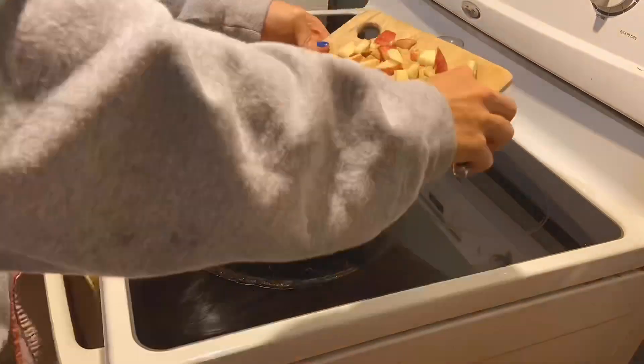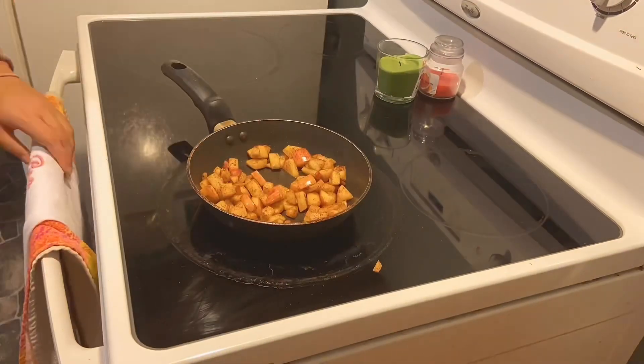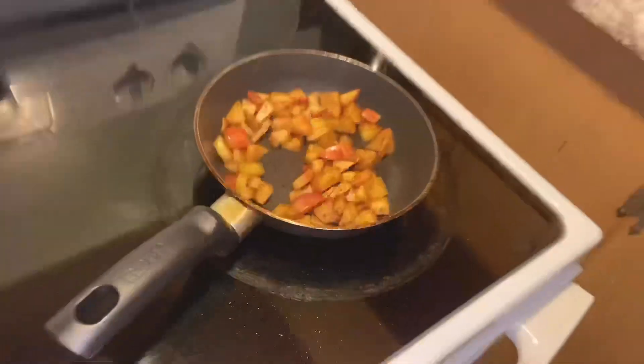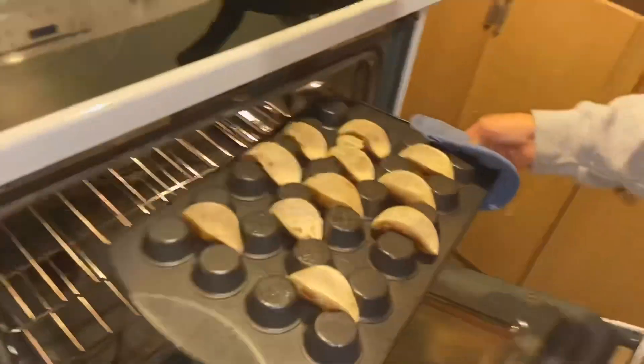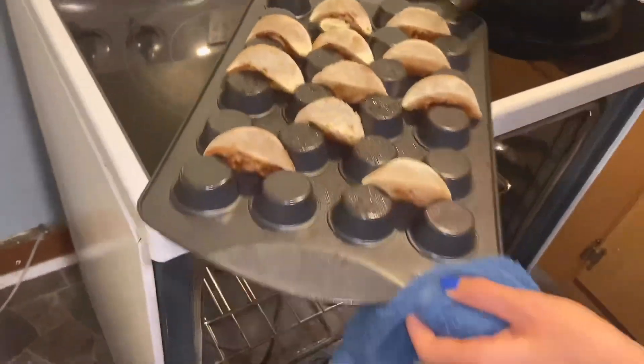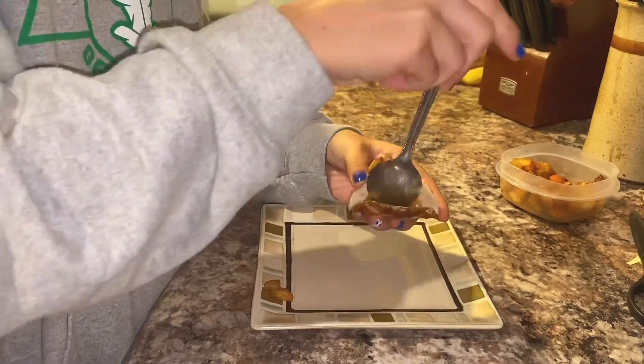Following that little fail, we just sautéed the apples with some cinnamon. As you can see, we have the apples on the stove because we're chefing! Look at that — they're a little funky but that's okay. God bless everybody. Then I just filled the tortillas up with the sautéed apples like she showed in the video.